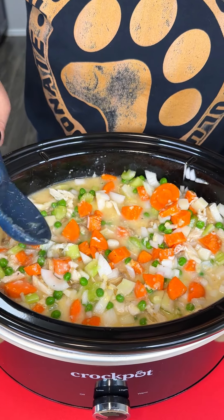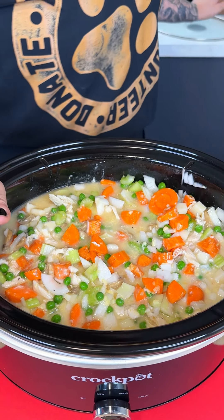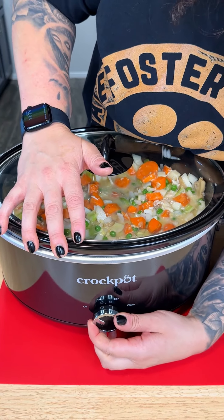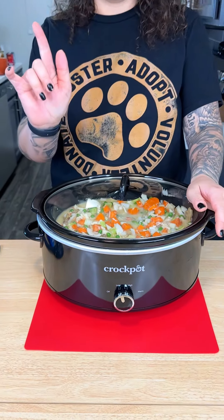I think that looks pretty good. We're going to grab our crock pot lid and put it on. We're going to turn this on — I like to start low. So we can do low for a couple of hours and then check in.